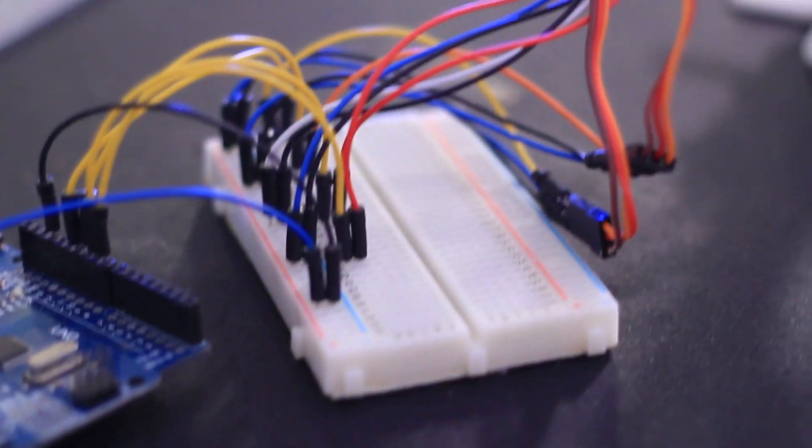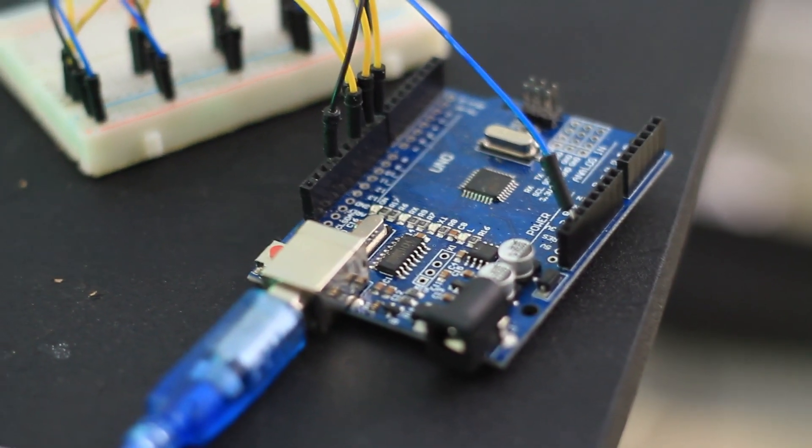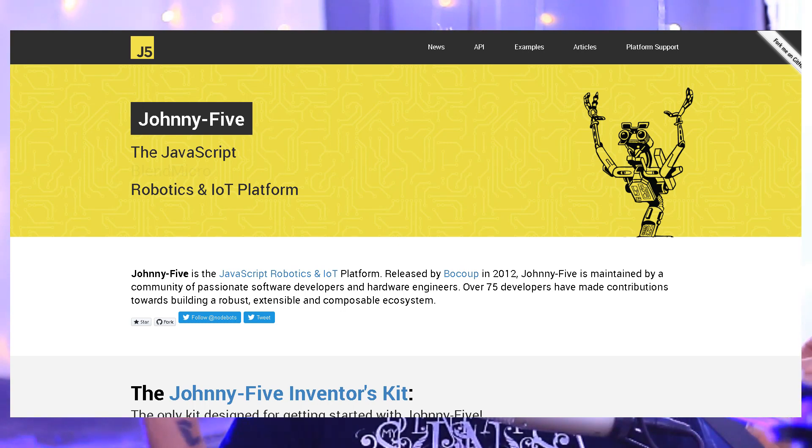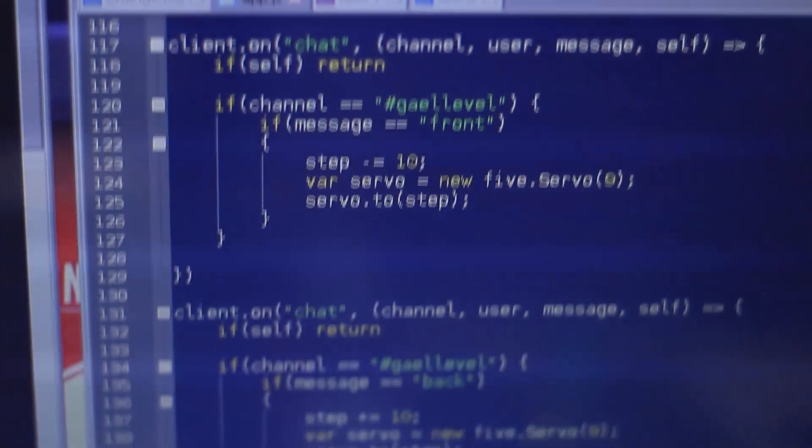My other problem was that my robot was being run on an Arduino, which uses C++ — you create code, send it to the Arduino, and then the Arduino doesn't care about the computer anymore; it just uses it as a power supply. I needed something that could actively communicate between my Arduino, my bot, and my Twitch chat. That's when I found a library called Johnny5, which does exactly that — it's a JavaScript library that communicates with your Arduino through your COM port or USB port.